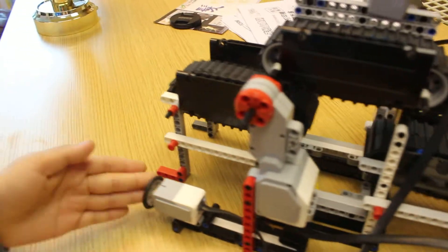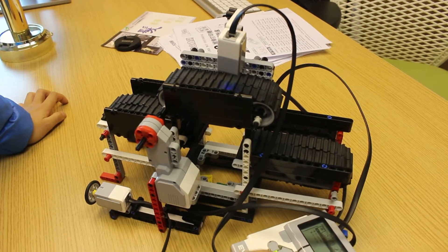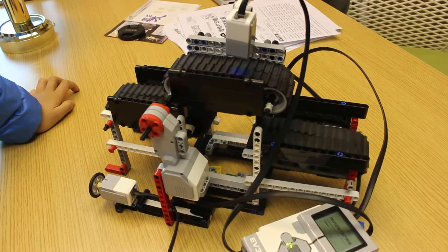And when you press this button, the whole program is going to stop and you have to start it back up like that again.